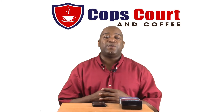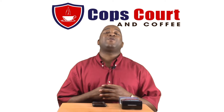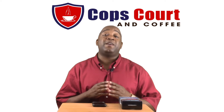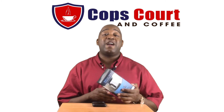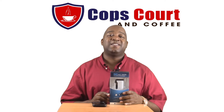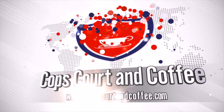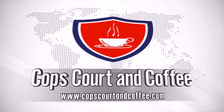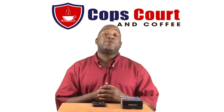Hey, what's up guys and welcome to another episode of Cops Court & Coffee. Welcome back to Cops Court & Coffee.